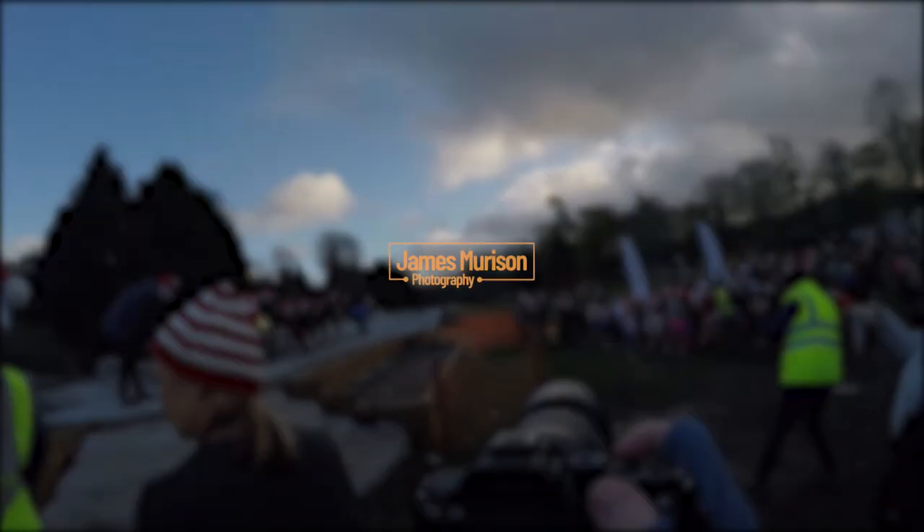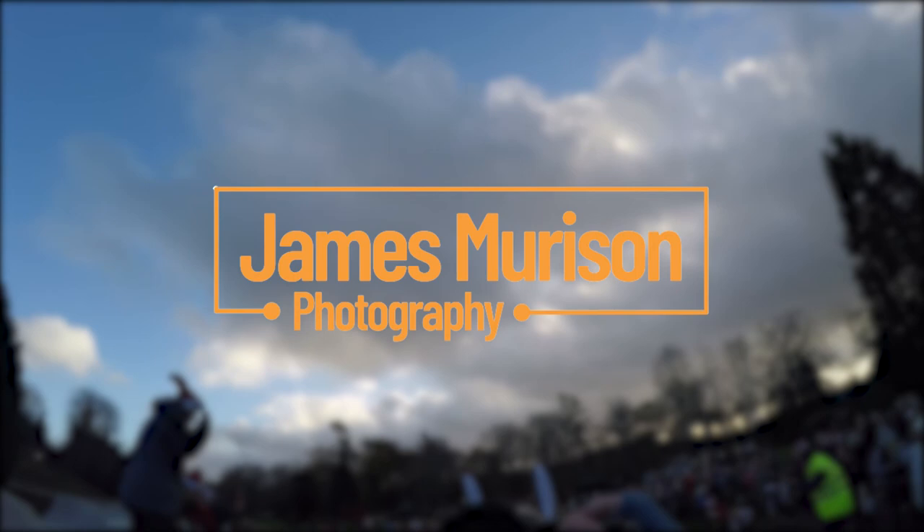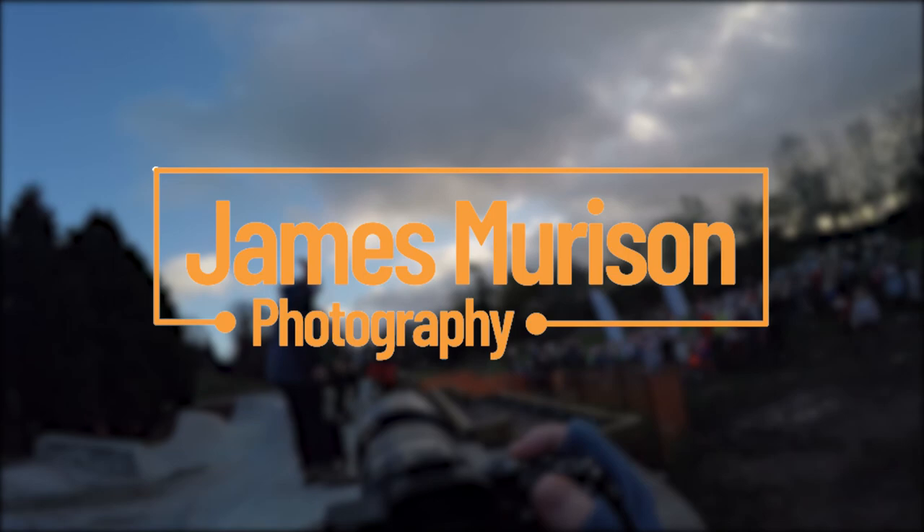Hello guys and welcome back to another video. Today I'm at another Santa run, out in Bankry this time. We've got the kids 1k and an adults 1 mile. It was quite a good event. I'm just getting photos of the warm up to start with and I'll explain as I go along.